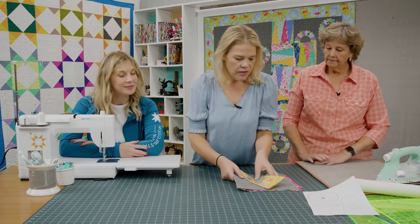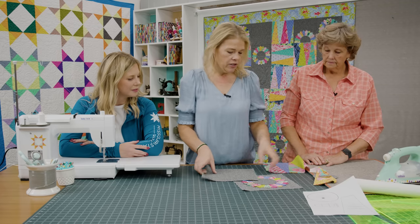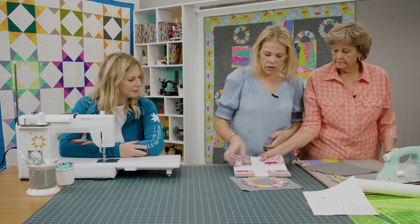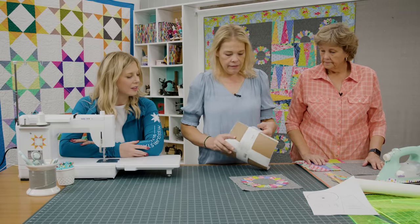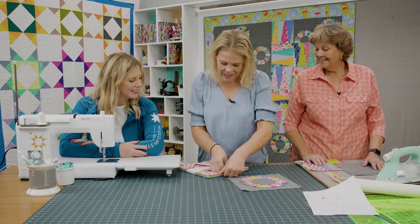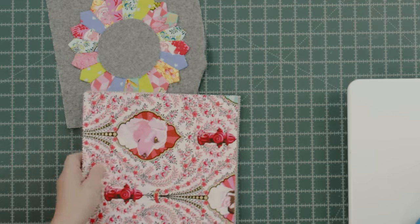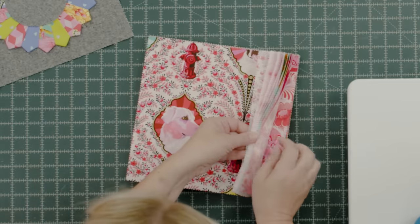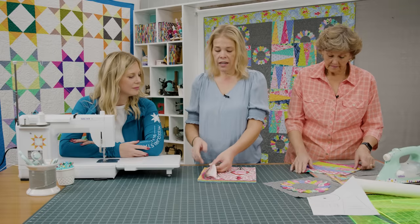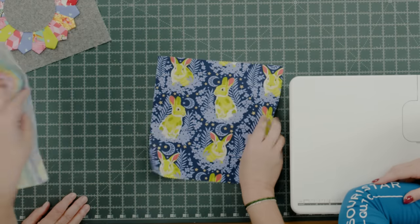Alright, so we're going to make two separate blocks. One of them is going to be the large 10 inch Dresdens and that is very easy to do. I'm going to show you a tricky cutting that I did. We're going to do this cut to your entire layer cake, but we'll select a few different colors for the sake of the mix and match.